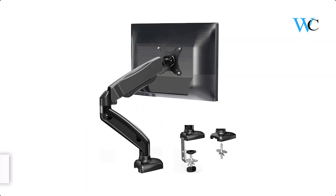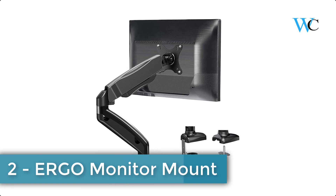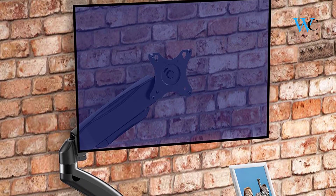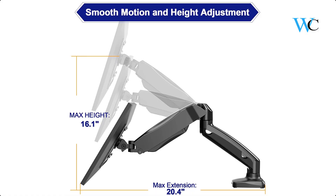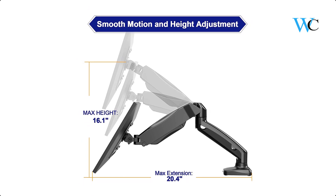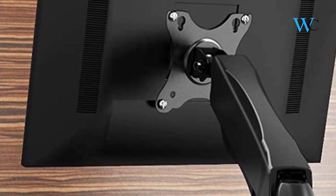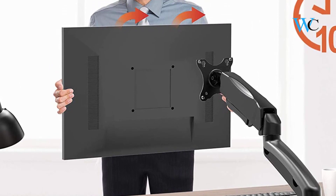At number 2 we have the Ergo Monitor Mount. This gas spring single monitor arm features full motion articulating with 135 degrees tilt, 180 degrees swivel, and 360 degrees rotation to help create the perfect viewing angles and ergonomic position. It saves valuable space on your desktop with integrated cable management. It can be installed on the edge of the desktop and is fully adjustable to stay at your desired position.